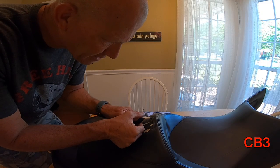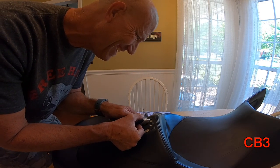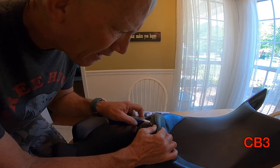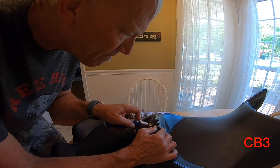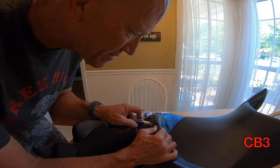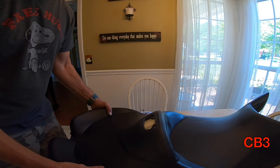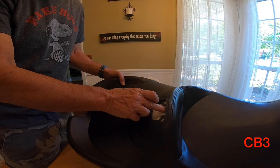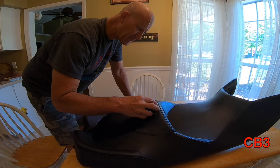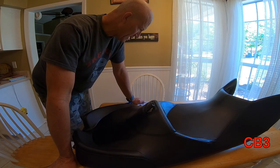Without further ado, let's cut our $20,000 seat. Whoever thought. I am being a little careful because a slip with a razor knife in this environment could be very, very devastating. So this is now what we have — I've cut that center piece out. This has to be cut because your backrest post is going to go up through this.